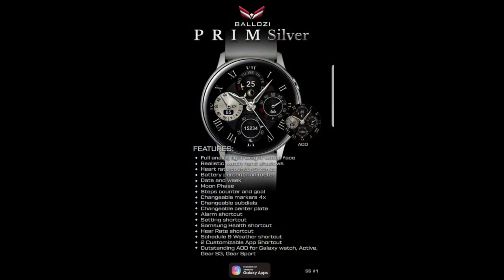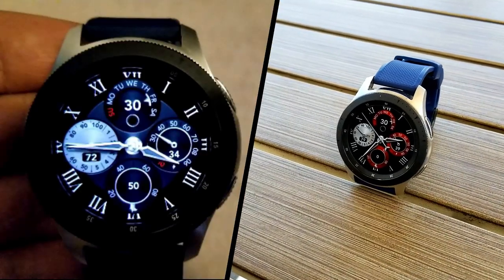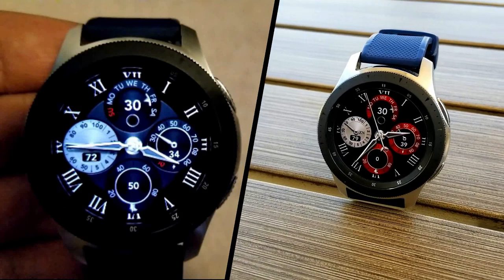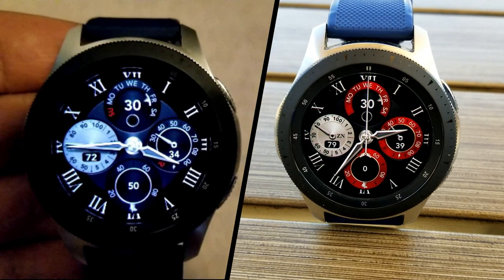That's just a quick recap of this completely free Balazi watch face, but remember that this is only going to be available for a few days and then it's going to be switching back to a paid version, so don't delay too long in getting a copy and please share this information with others.